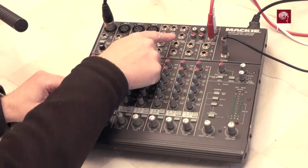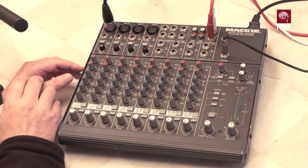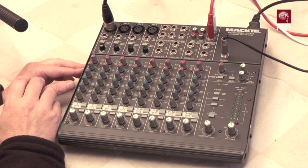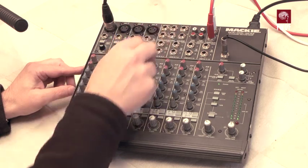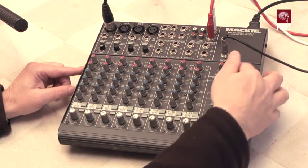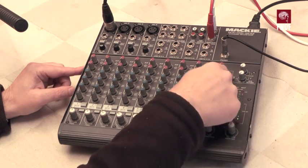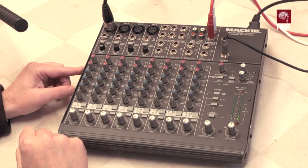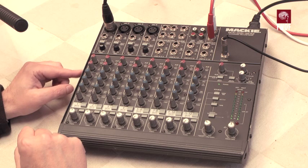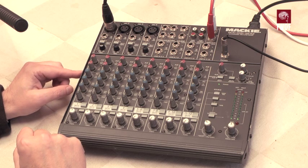The stereo auxiliary returns — so if you've got stereo reverb, delays or such like — come back in here. These returns nominally go to the left-right bus, but you can also switch them into the monitor, so you might want to put some reverb into a cue channel for an artist playing or singing.